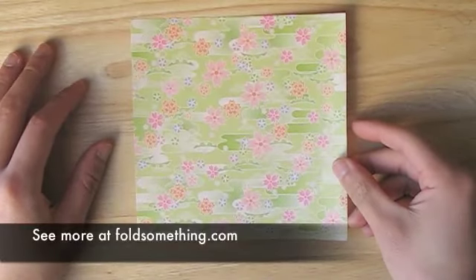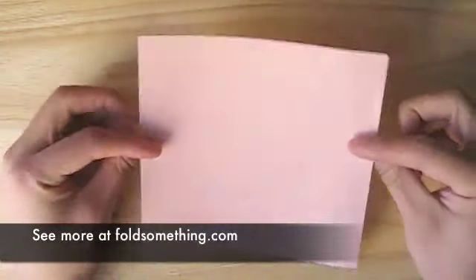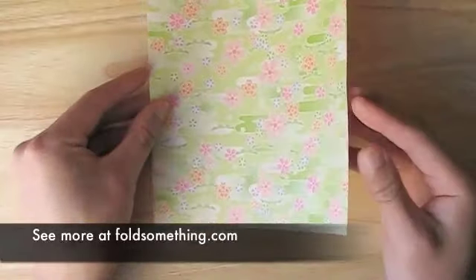Here I'll show you how to make an origami phoenix. It's a little tricky and I highly recommend you learn how to make a crane before trying this fold.